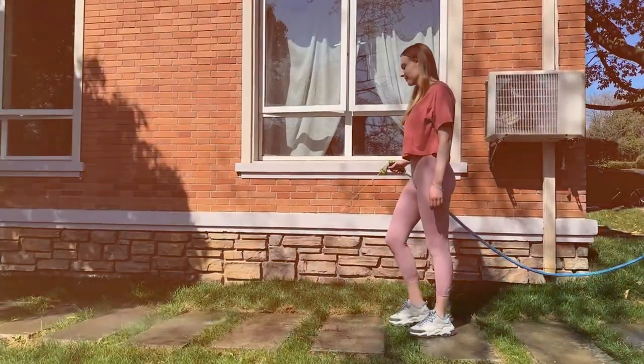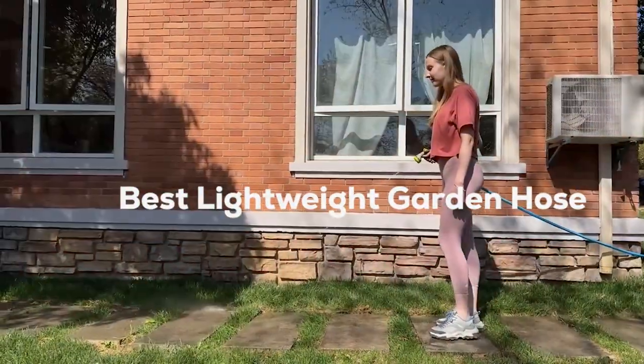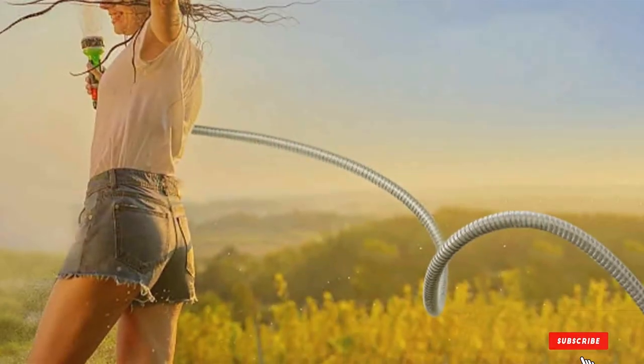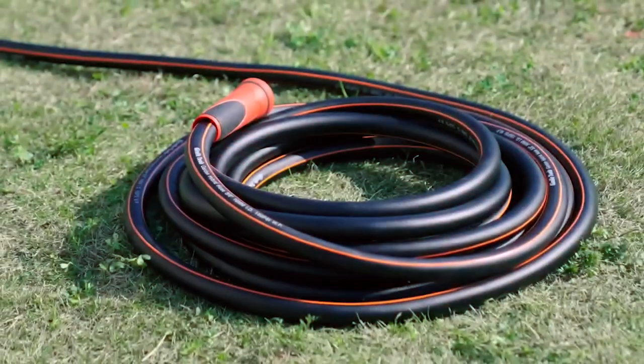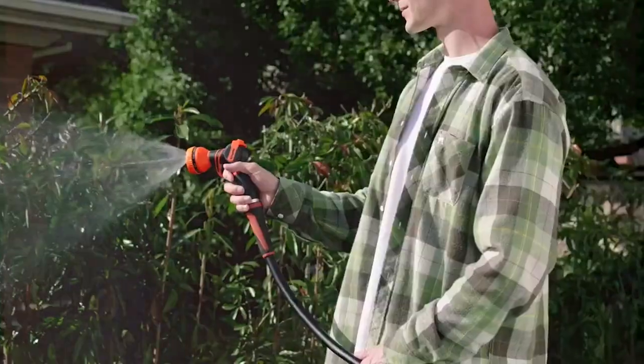Welcome back to our channel where we make your gardening experience a breeze. Today we have got an exciting topic to discuss: the best lightweight garden hoses on the market. We understand the struggle of dealing with heavy, cumbersome hoses, so we have done the research and testing to bring you the top 7 contenders that will make your gardening tasks a whole lot easier. Let's get started.